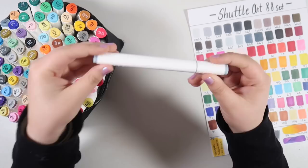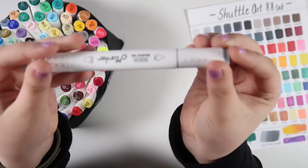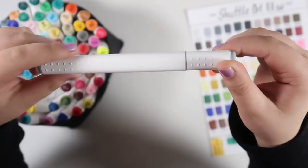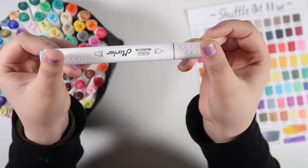The caps also have this interesting texture on them that I think is really cool — I guess it helps you grip and remove the cap. The one annoying thing about triangular barrels is that it can be a little bit tricky to snap them back on if it's not lined up perfectly. You don't really get that same problem with a round cap or even an oval cap, so that is one very minor complaint.